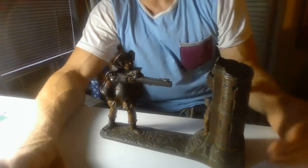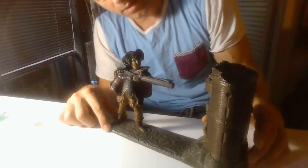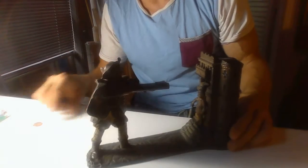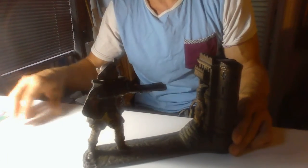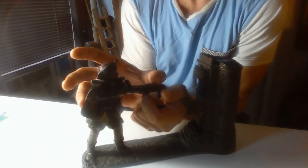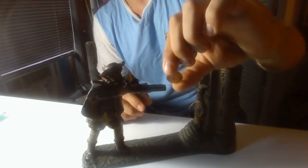Hi guys, how are you? What I have here is a William Tell cast iron bank. So effectively that's how it works. You pull this thing back — William lowers his head as you can see. You load the coin here; his son has a little apple.